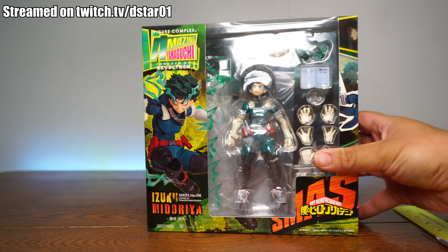Of course we have all the accessories and whatnot. Let's open this guy up — let's see if this is worth the wait. A lot of people are saying this could possibly be the best Deku figure. I don't know, let's find out.